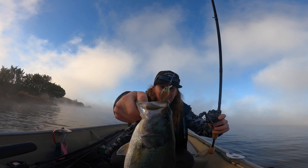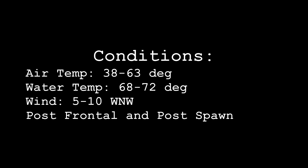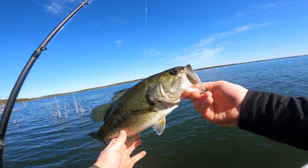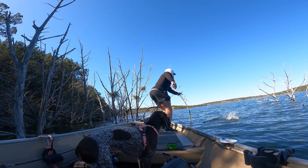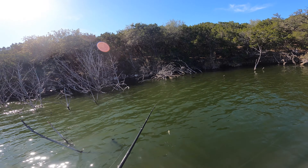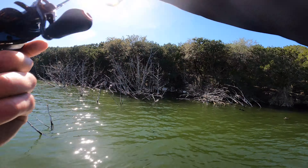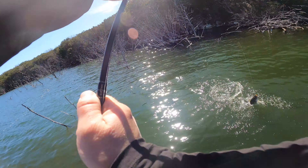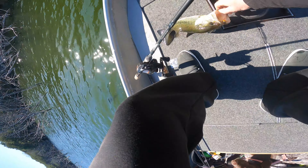Look at that little chunk on that nice-looking squarebill. In the thick of it, guys — heck yeah. Come here boy. That was stupid. I should not have grabbed the line like that, but I didn't want him to kick off before I got him.